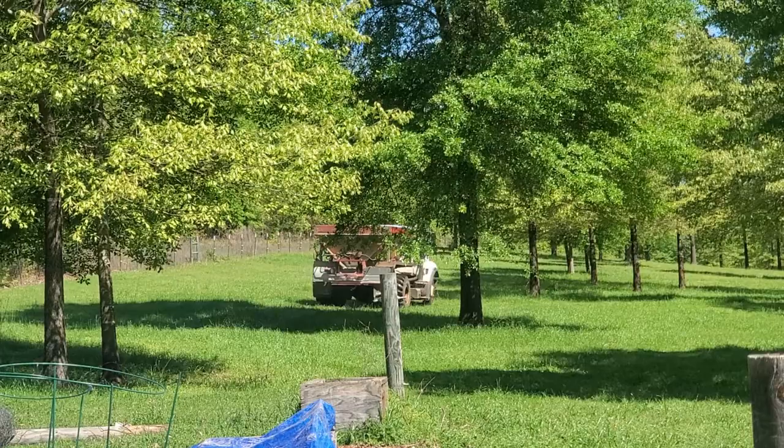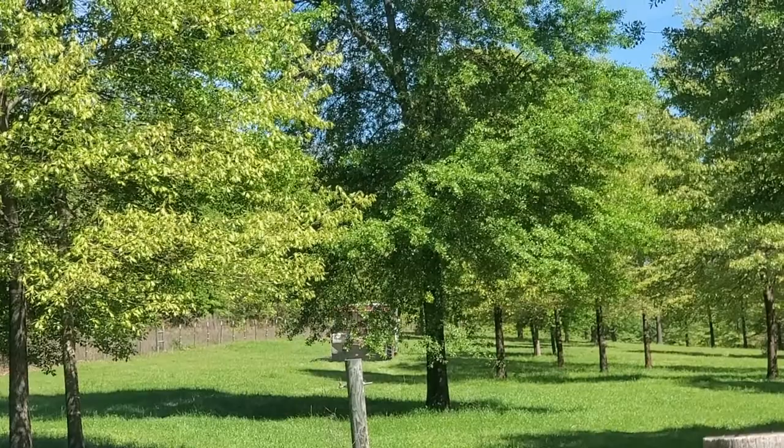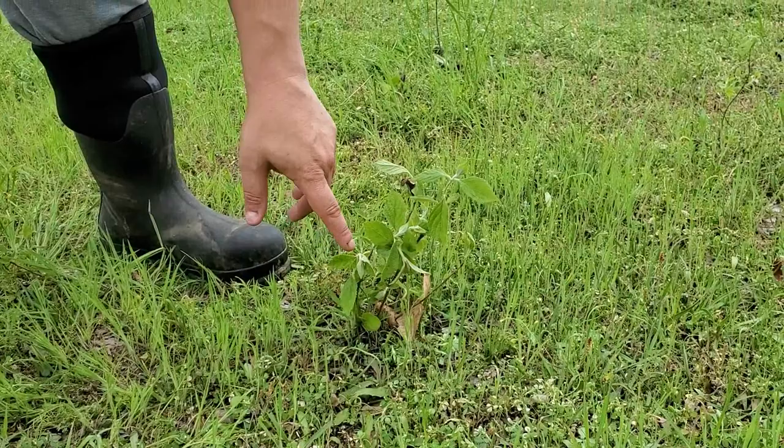This area is going to need more attention this winter — I can already tell. Hopefully with the weed killer we put down, some of this good grass will stay, thrive, and spread. That's why we went ahead with weed killer this year instead of a natural approach — just to kind of speed up the process a little bit.